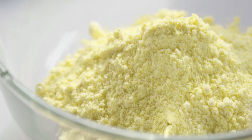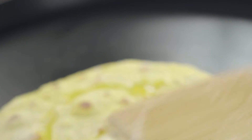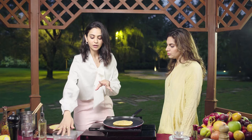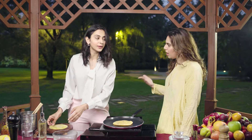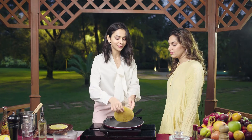This is makki da aata, in which we have mixed ajwayan and some salt. Makki — that's corn — so this is also gluten free and very, very healthy. This is makki roti, and this is a lethal combination.